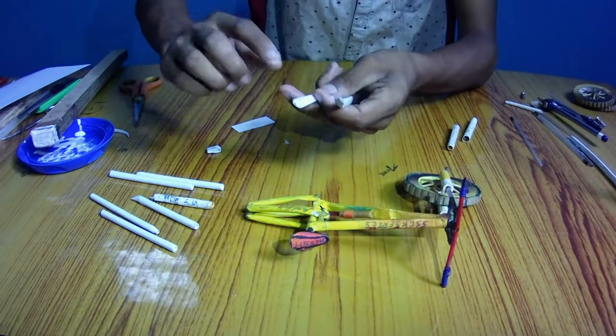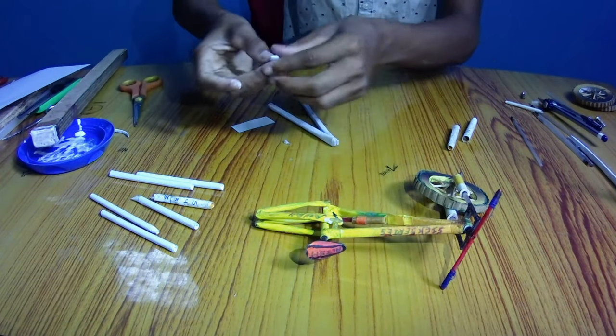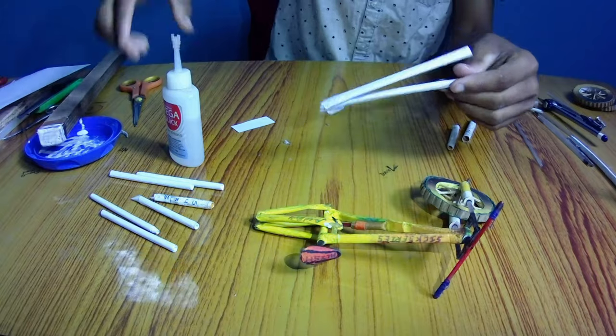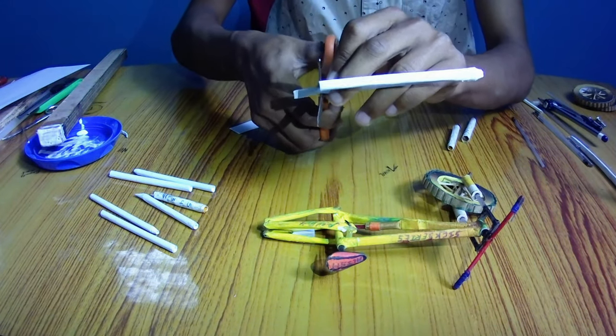Let's assemble them properly to give the framework. Add some super glue to make the joints stronger. Now take a measurement for the frame of the bike and cut out any unnecessary part.